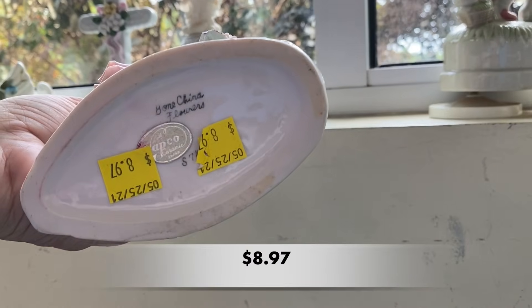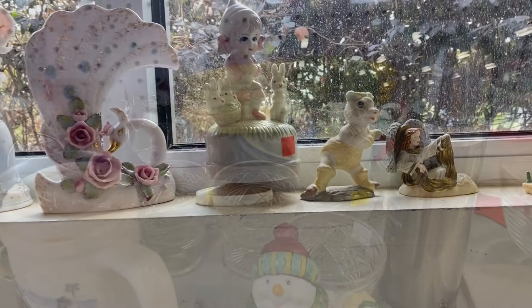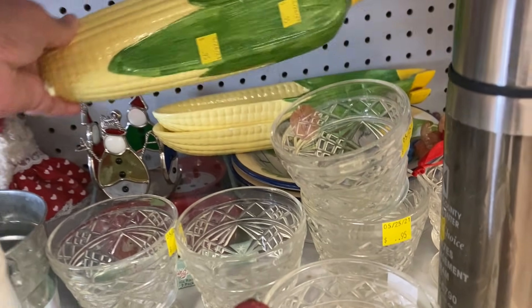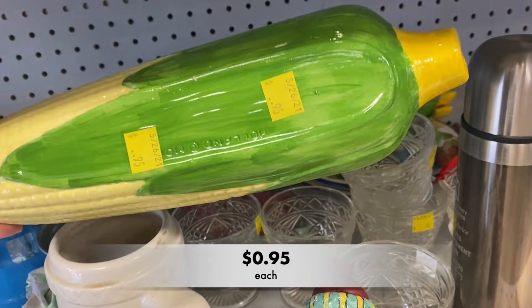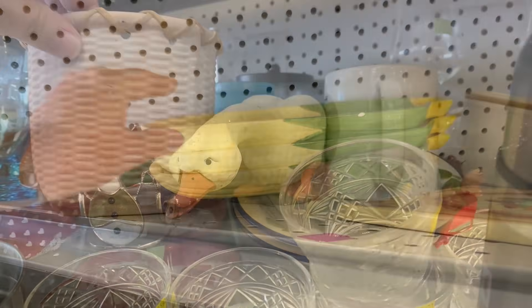That way you will always be the first to know when I upload a new video, plus it helps my channel grow. I'm checking out these corn cob holders — they are the Holland mold, so they're most likely vintage and a hobbyist piece.